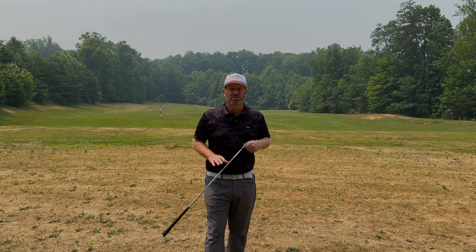Alright guys, this week we're going to do lessons from the road. I'm going to talk to you about why you're adding loft through impact.